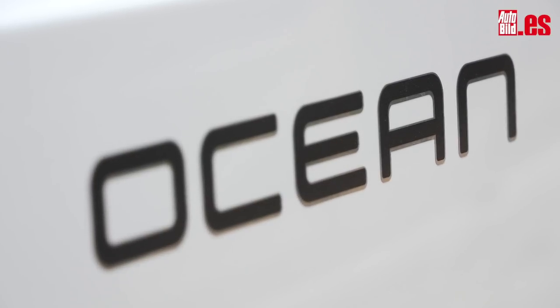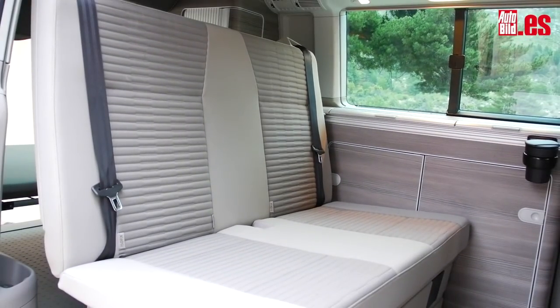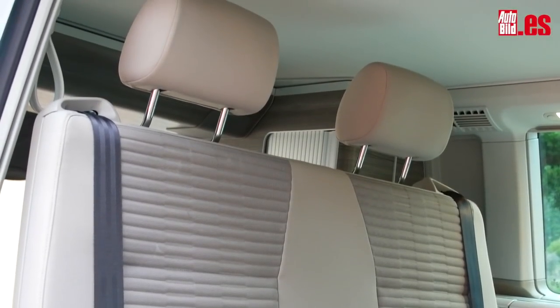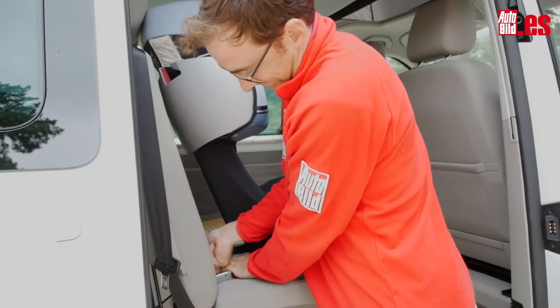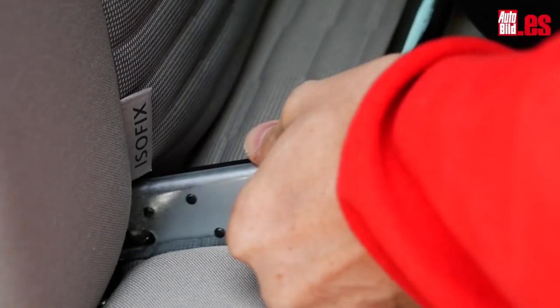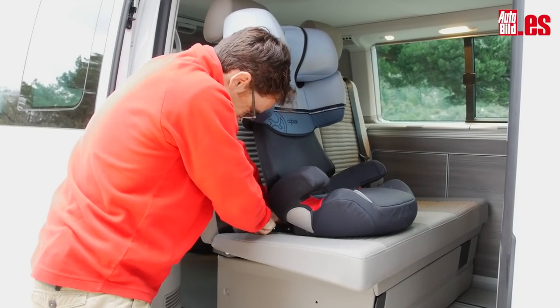Esta versión Ocean, al estar equipada con cocina y nevera, tiene solo cuatro plazas, pero quizás una familia con tres hijos podría planteársela y en cambio no podría viajar con ellos. Además, las fijaciones Isofix son las más complejas con las que me he topado hasta la fecha. Reto al ingeniero que haya diseñado los asientos a poner una silla infantil en menos de un minuto, que es lo que se debería tardar. Si lo lograra, le pago su plus de productividad yo mismo.